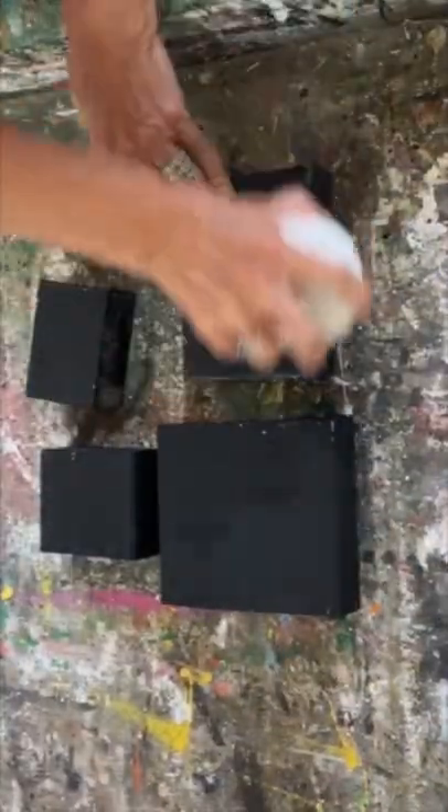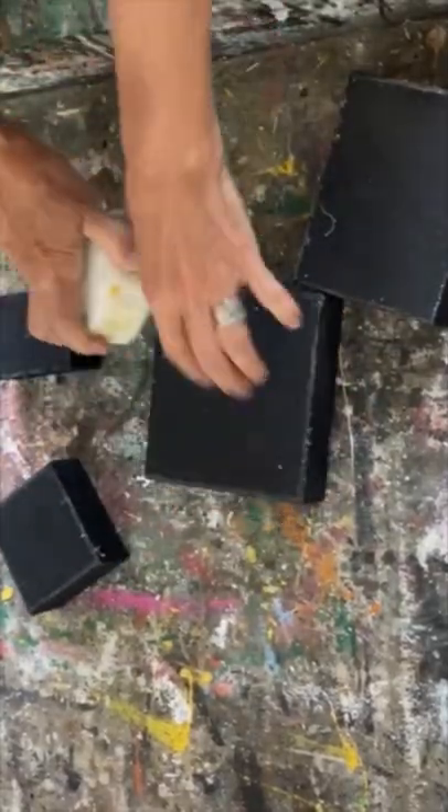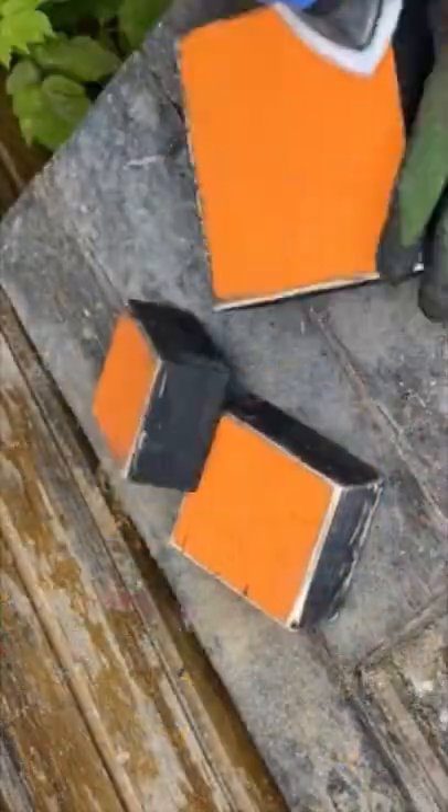I actually never throw out any scrap pieces of wood. I actually got these out of the burn pile and I'm going to turn these into cute pumpkins, so you'll never look at a scrap piece of wood the same again.